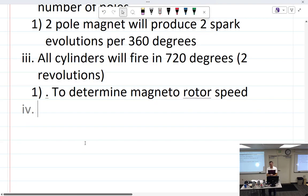Yesterday we were talking about magneto speed to engine speed. The big takeaway is that it's dependent upon how many cylinders and, more importantly for the magneto, how many poles it has. We determined that if a rotor has two poles then the cam should have two lobes; if it has four poles it would have four lobes.